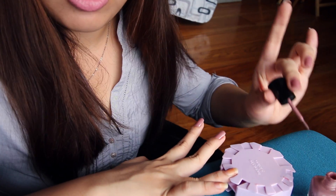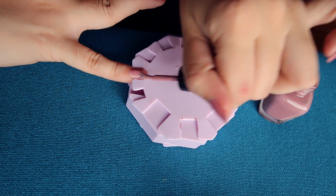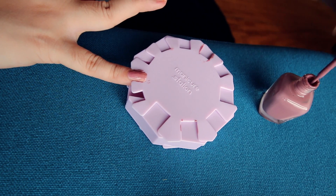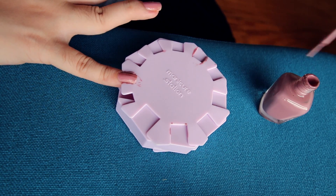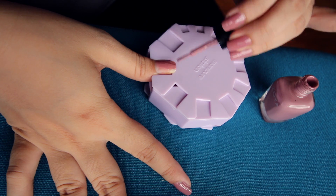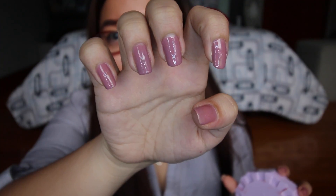Pero parang medyo stiff. Wait, kita niya ba? Diba? Look at my nails, guys. Para sa isang katulad kong sobrang bano sa pag na-nail polish, I think I did a good job. Thanks to this manicure station.